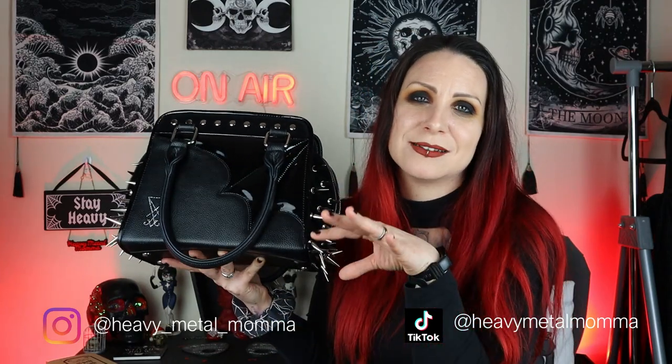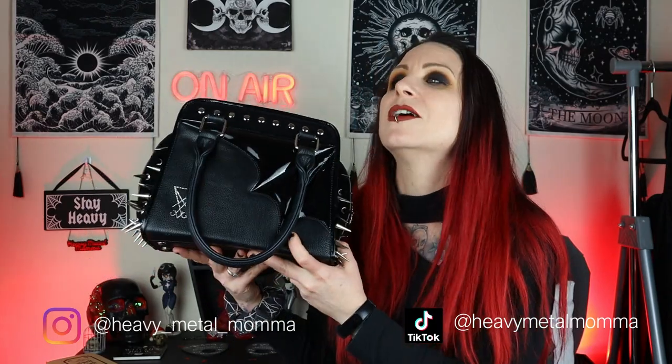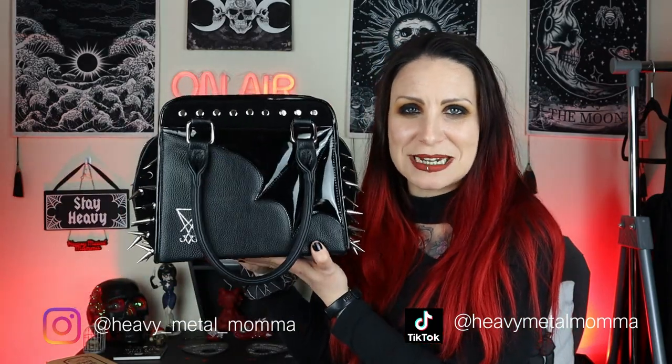I've had my eye on this handbag for years and years and I was going to get myself a Killstar handbag and wallet. Then I decided, you know what, I've wanted this for years and years. I would rather have one really nice present — well, technically two because I got the wallet as well — rather than a bunch of cheaper stuff that isn't necessarily going to last as long. And so this is my review of the glorious Avelina Domore Black Friday handbag.